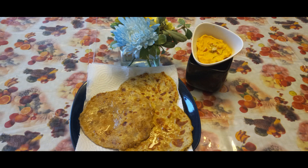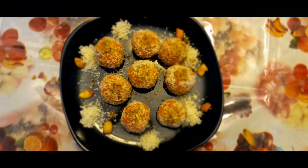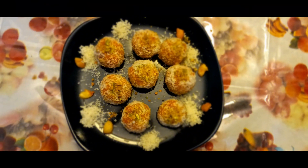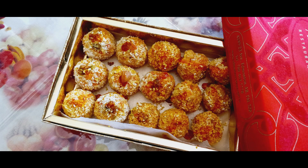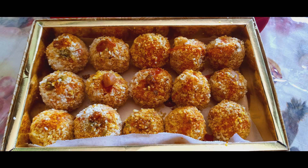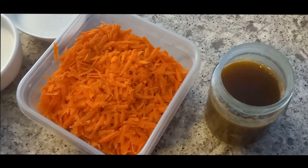This special dish is Maharashtrian, from the north side of India, but it's also from the southern part - Karnataka. These are carrot laddus which are scrumptious and delicious and can be made any time of season for parties and Diwali. Please do try it out. Here are the ingredients for the carrot dessert.